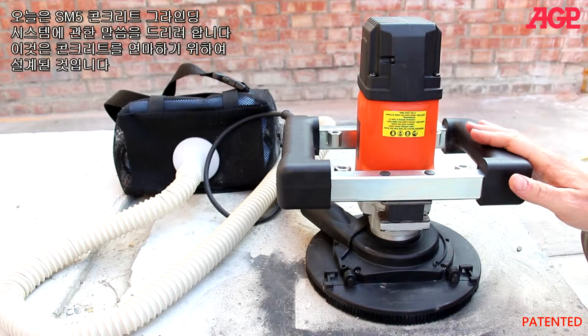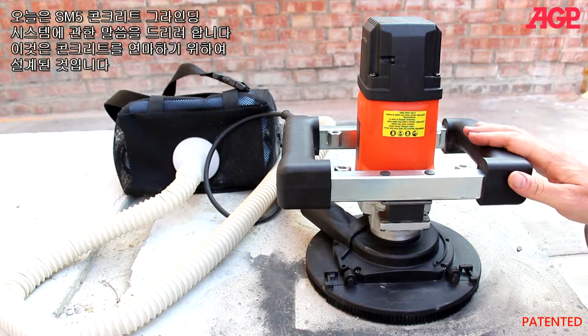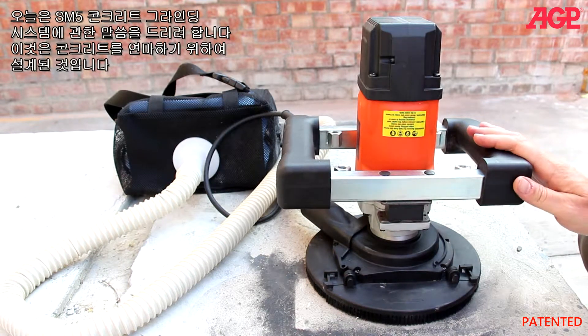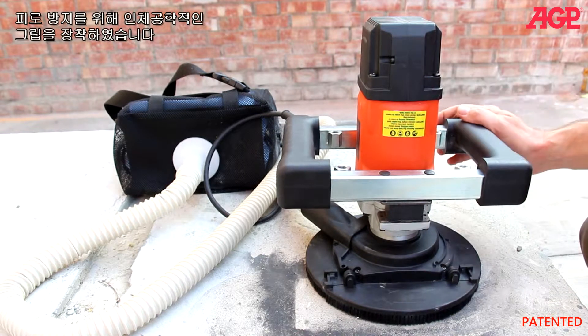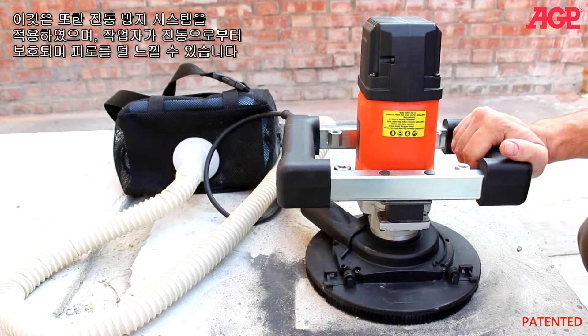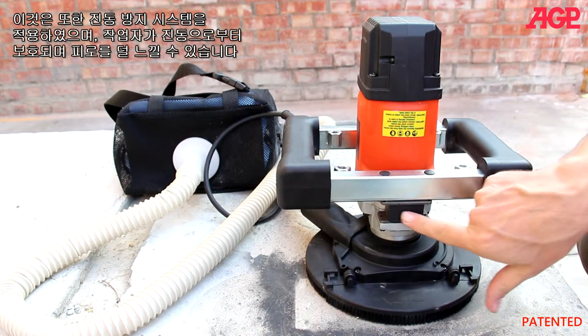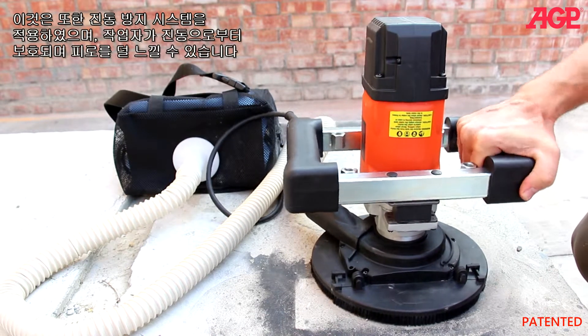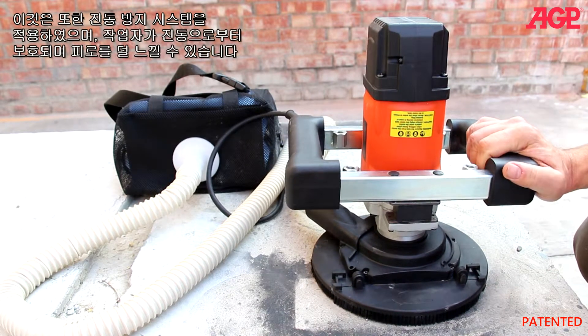Today I'd like to tell you about our SM5 Concrete Grinding System. This is specifically designed for grinding concrete. For anti-fatigue operation it has these very ergonomic grips, and also has this anti-vibration system. You can see it has give which will isolate the operator from vibration for less fatigue.